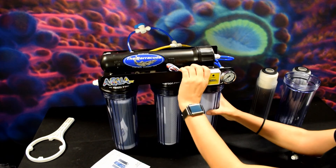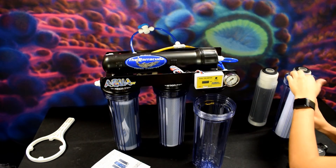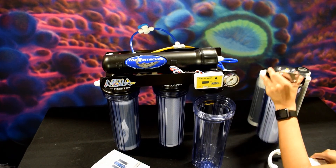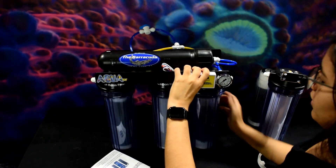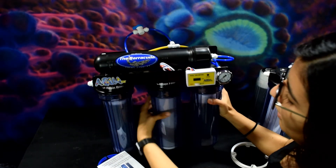Now we're going to unscrew our sediment filter, take the sediment out, place it into the additional canister, and tighten it with our handy-dandy filter wrench that you can purchase on the website. Then place the chloramine blaster carbon into that one and tighten it with the canister wrench.